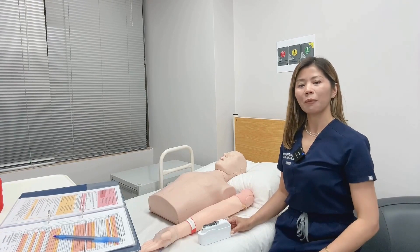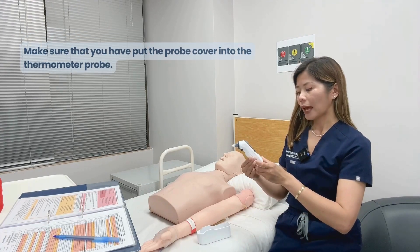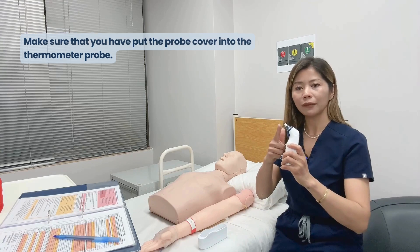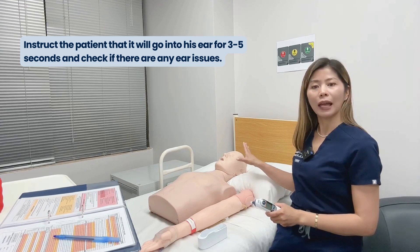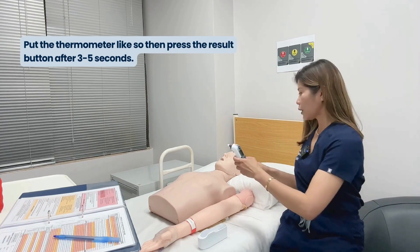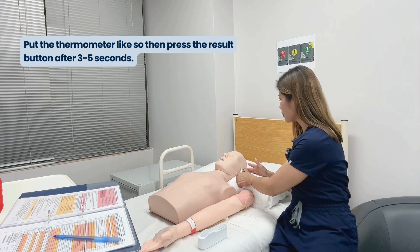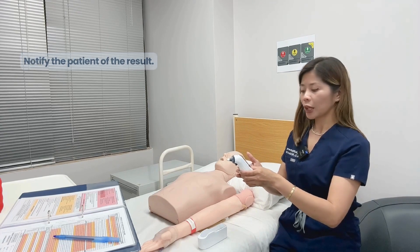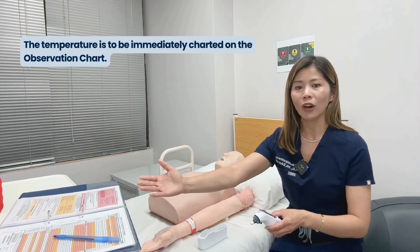To check for the patient's temperature, turn on your thermometer machine and put the probe cover onto it. Instruct the patient what you're about to do and make sure there are no issues with her ear. Put the thermometer machine onto the patient's ear, hold it for three to five seconds, and press the result button. The result will show up on the thermometer machine. Make sure to notify the patient of the result and document immediately onto your observation chart.